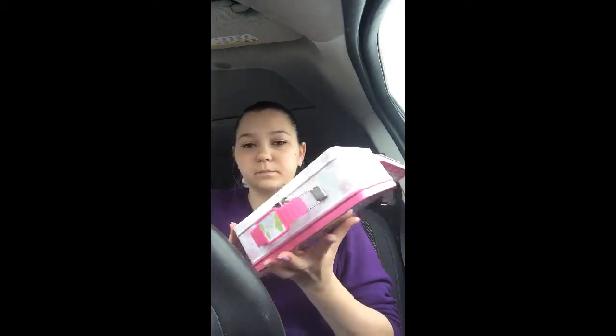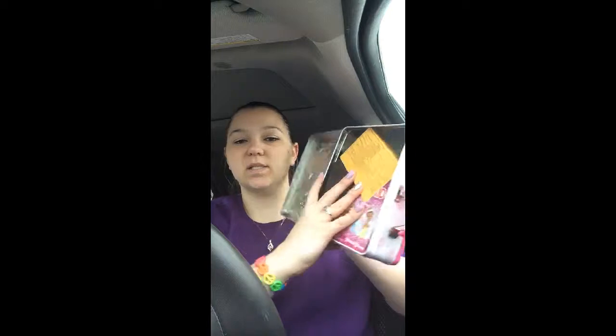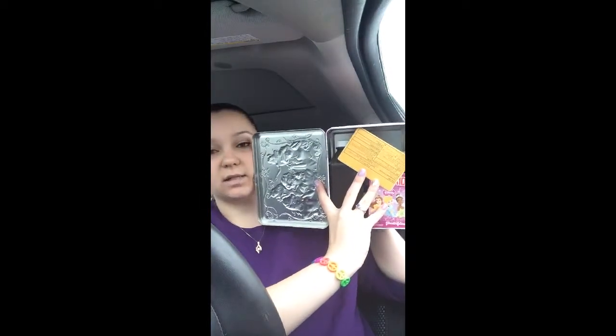I'm just going to put in whatever I can fit. This is what it looks like with just the band-aids and stuff in there. I'll take the Neosporin and stick it in once it's open, but right now it's just laying in there.